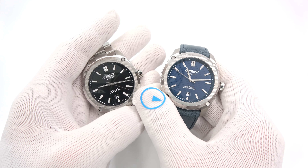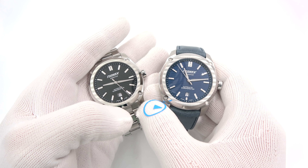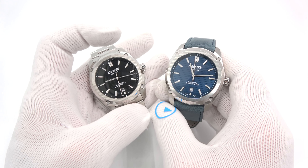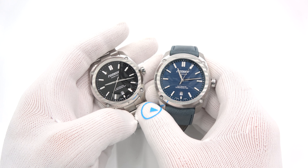This has been Mark from LongOutWatch.com, showing you the Formex Essence Swiss Automatic Chronometer. Please like the video if you enjoyed it, subscribe to the channel if you haven't, and put any questions or comments down below — I'll be sure to address them as soon as I can. Thank you for watching. Bye-bye.